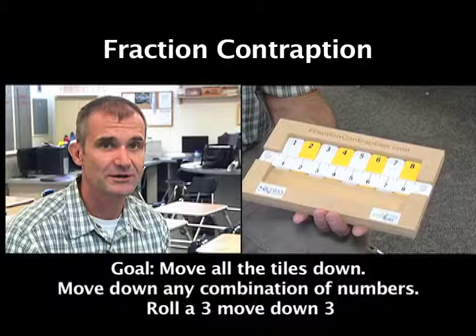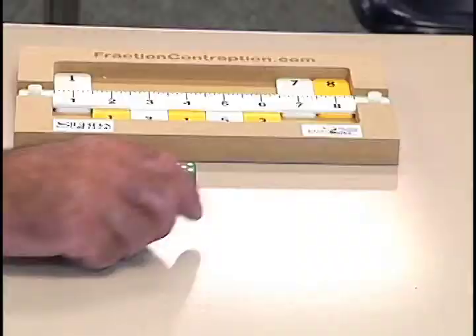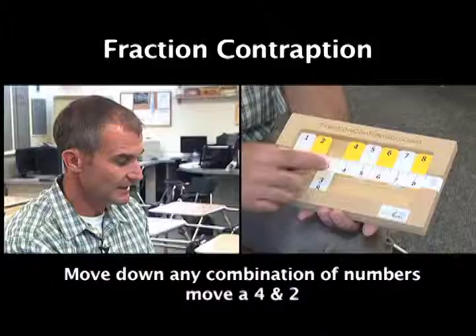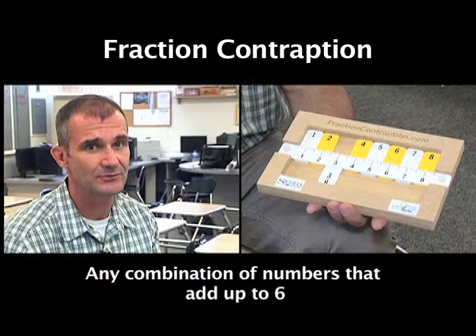Step one is to learn how to play the game. The goal is to move all your tiles down. The ideal move would be: I roll a three, I move down the three tile. I roll a six, I can either move down the six tile, or a four and a two — any combination that adds up to six. I can move down two, three, or four tiles, whatever adds up to my roll.